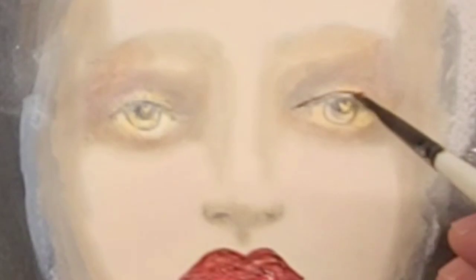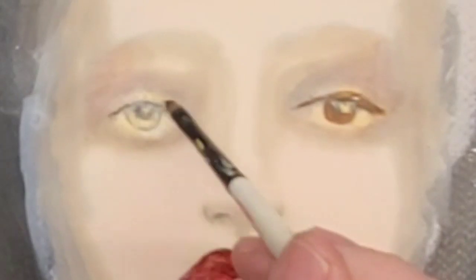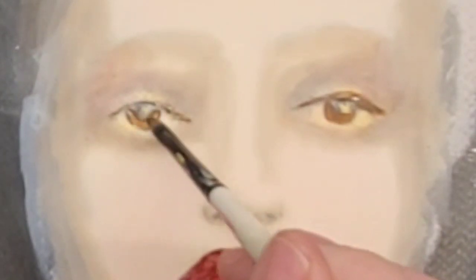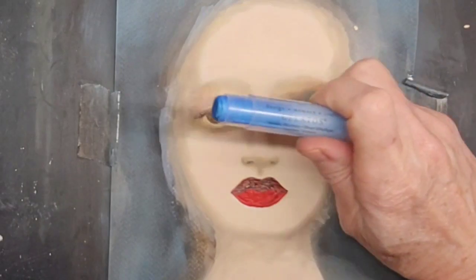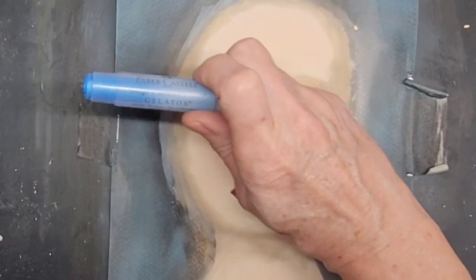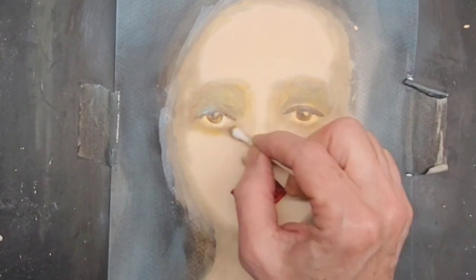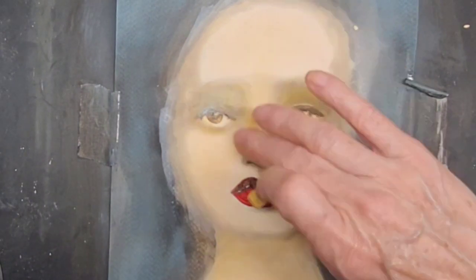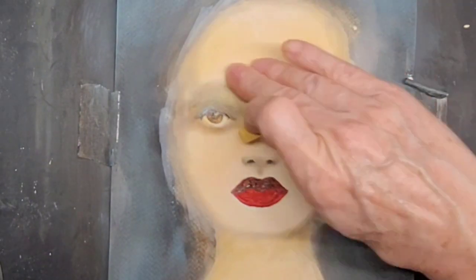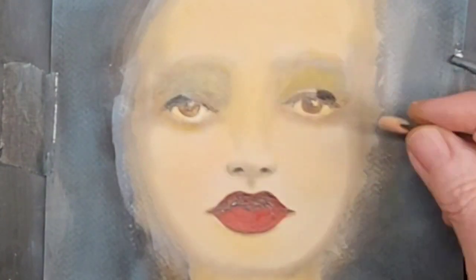Now going over that with brown, adding the brown to her eyes, bringing her to life. More brown to the upper lip, some soft crayons in blue for her eye shadow. Some more of the gold pan pastels all over her face — she looks like she has jaundice at this point.